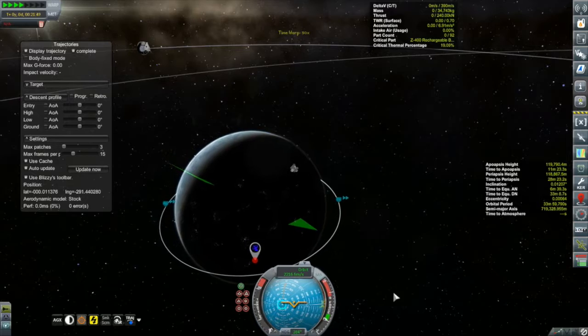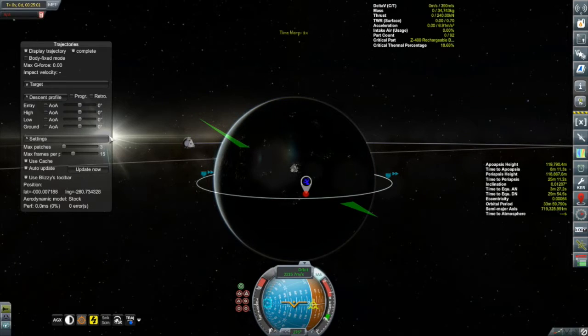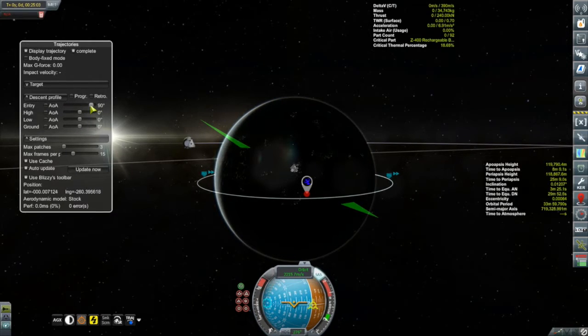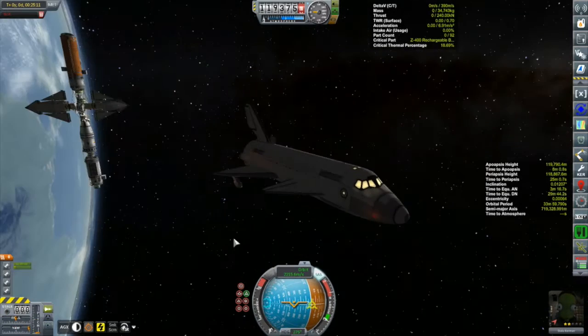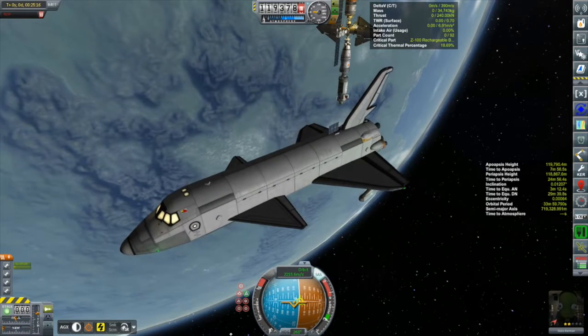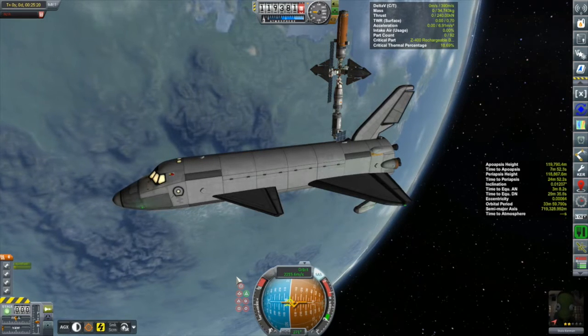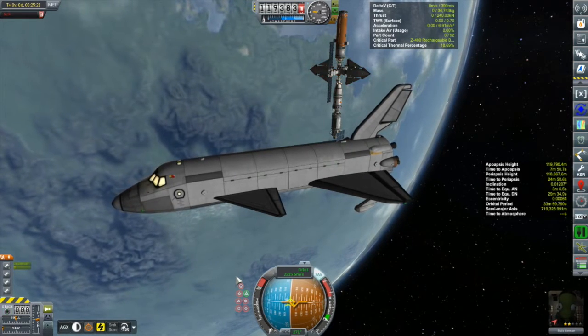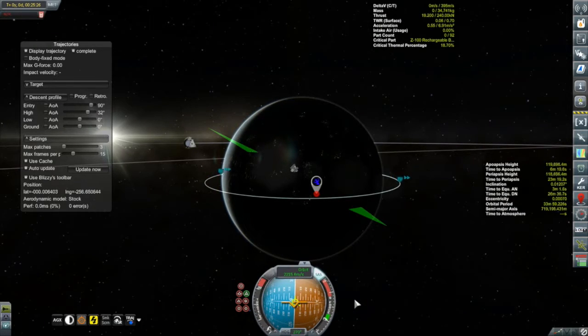I turned on those radial Thud engines on the Columbia and left off the three Swivel engines. The radial Thuds give more than enough thrust and have a higher ISP than the Swivels too. I think from now on, as soon as I get into space I'll turn off the three Swivels at the back - kind of like the real Space Shuttle, which doesn't use its main engines just for getting off the ground.